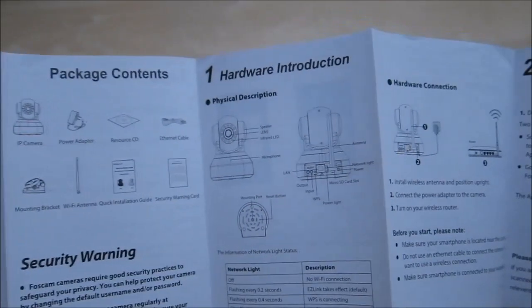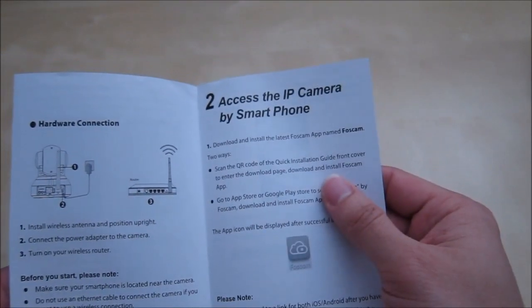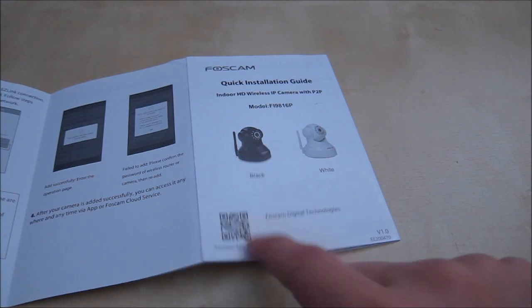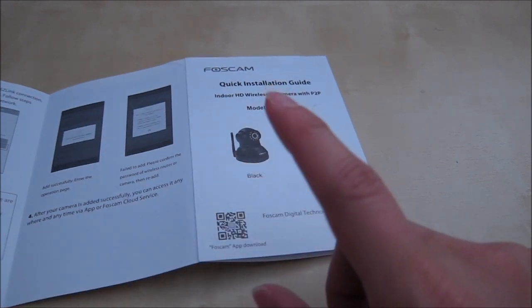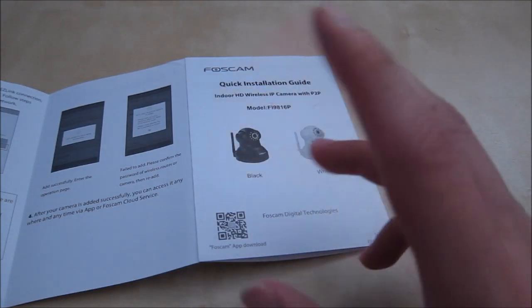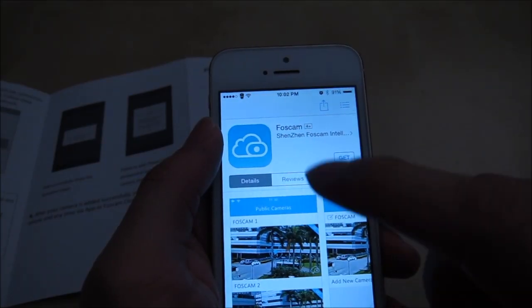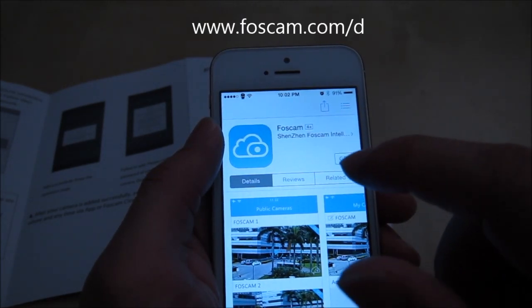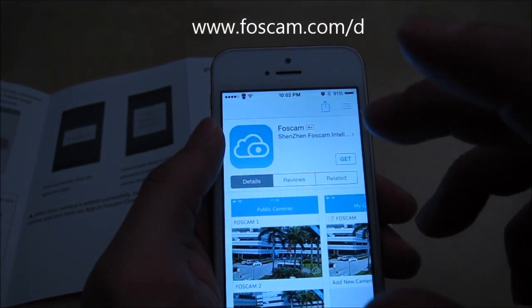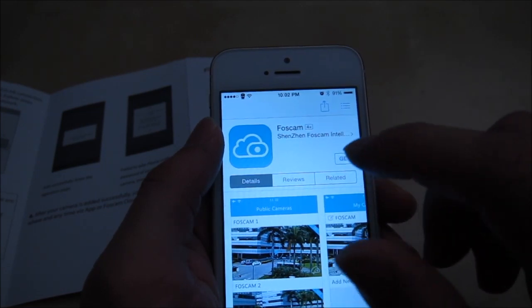Here are the included instructions — packet content, product information, and how to use it. You can download the app by scanning the QR code, or you can search the app store, though it can be tricky because searching 'Foxcam' returns many different apps. After scanning the QR code, or going to foxcam.com/d, your phone will be taken directly to the app store.